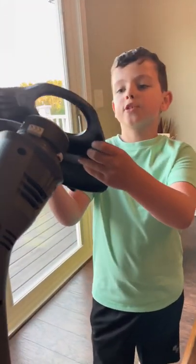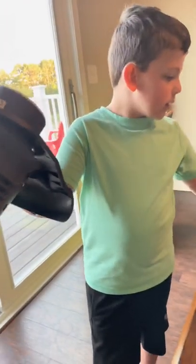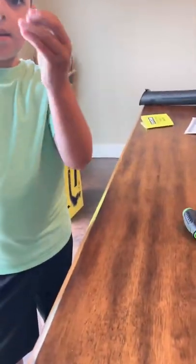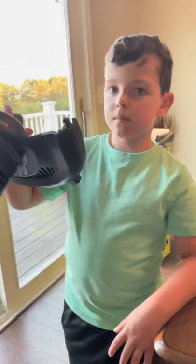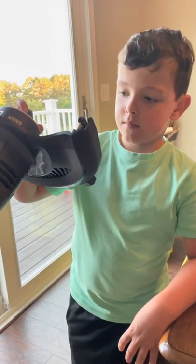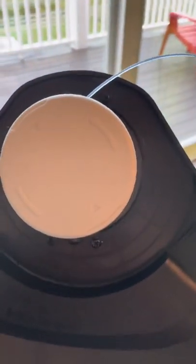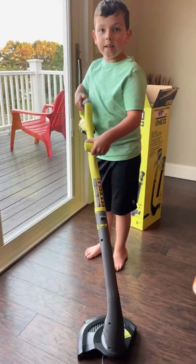Okay guys, I'm going to attach this to the sink. I got my screwdriver and I got the screws. Yeah, that was the very last screw. I got my screwdriver. Well, all of a sudden I'm ready to read it.